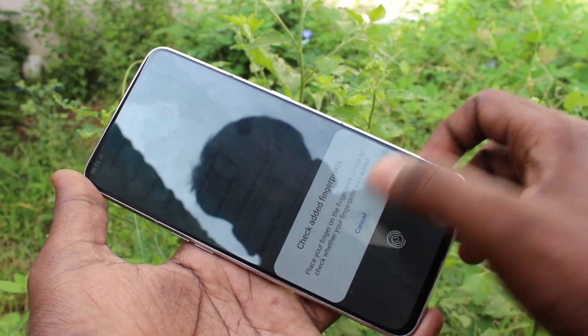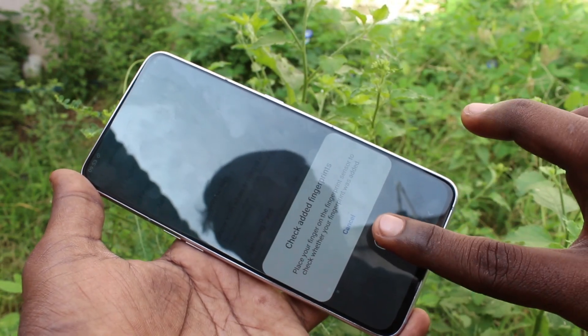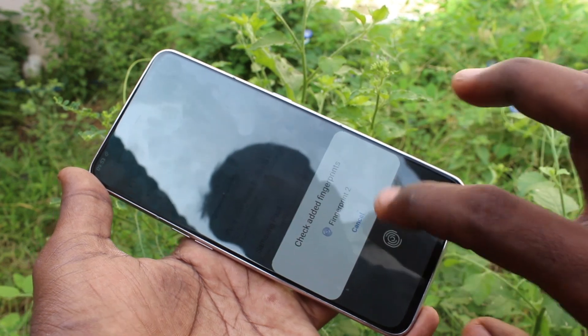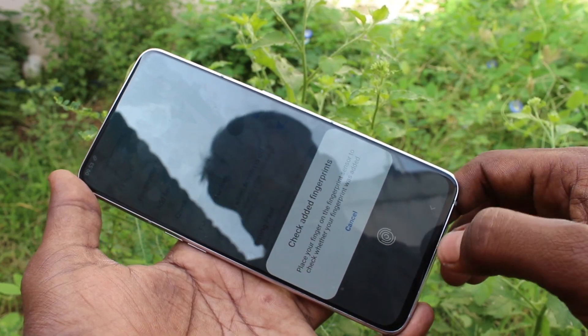You can check your fingerprints using the Check option here. It will show the fingerprint name — yes, while checking it will display the name.